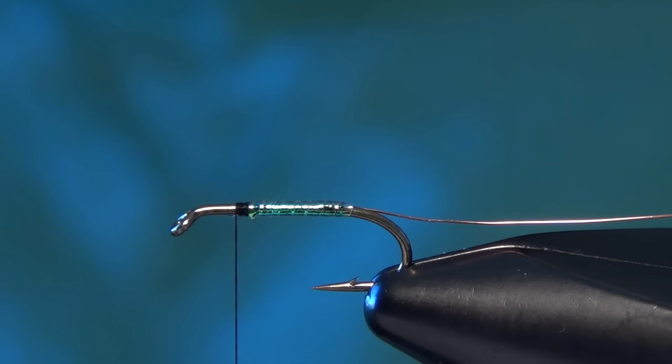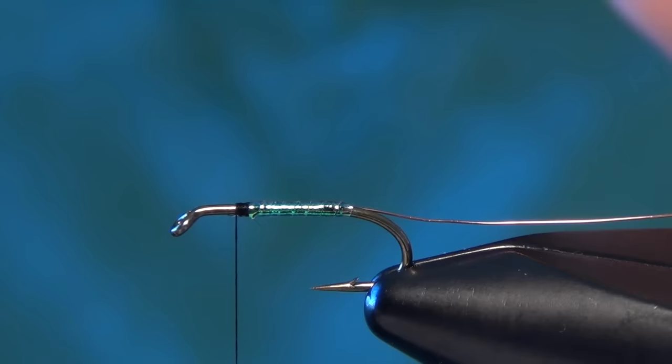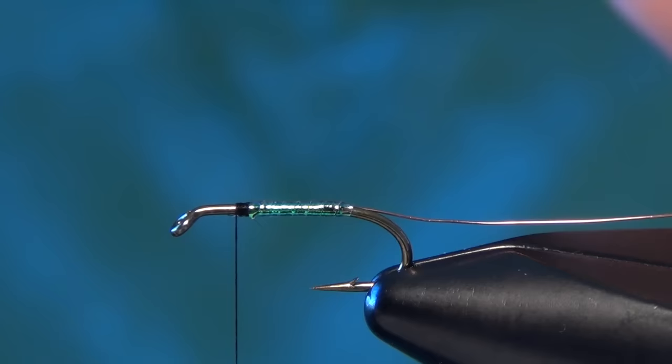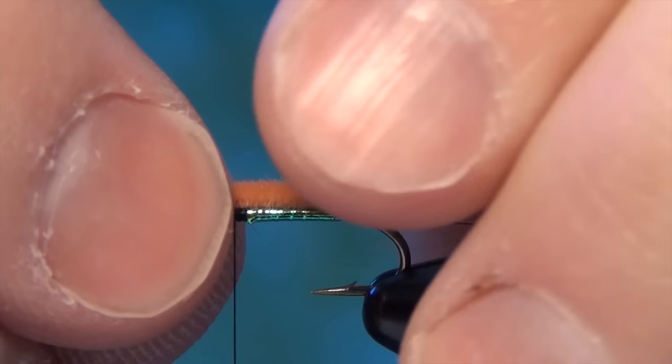Next we're going to take our body material, which is some micro velvet chenille. You can tie it in two colors — Pupa brown or Pupa olive. Today we're tying the brown version. I'm going to hit the chenille with a lighter to taper the end, then let the butt hang over the back of the hook just ever so slightly and tie it in right there behind the tinsel.